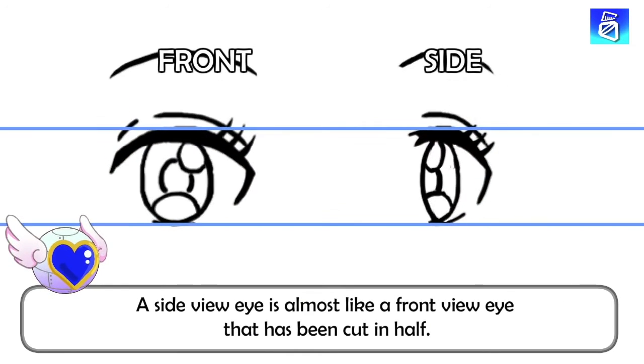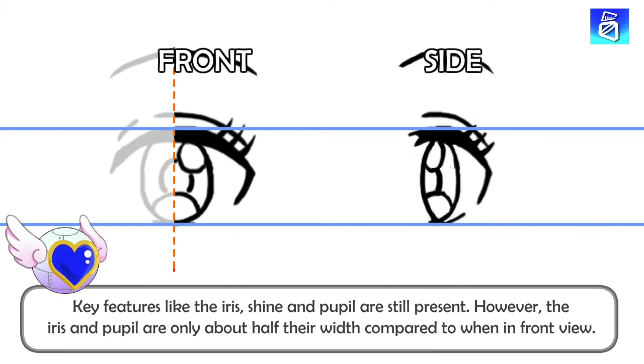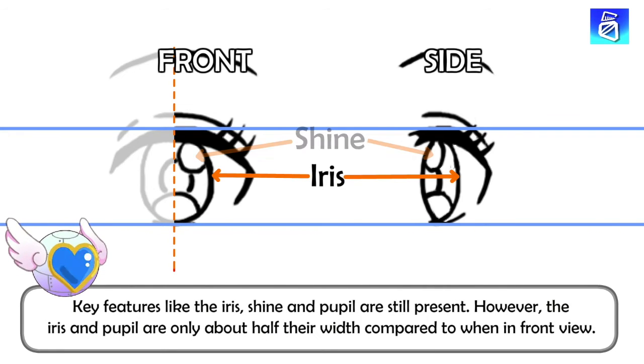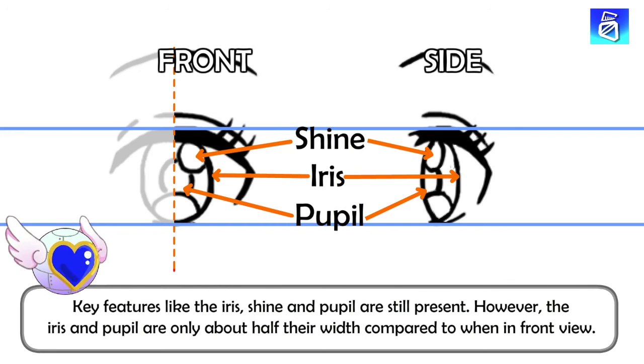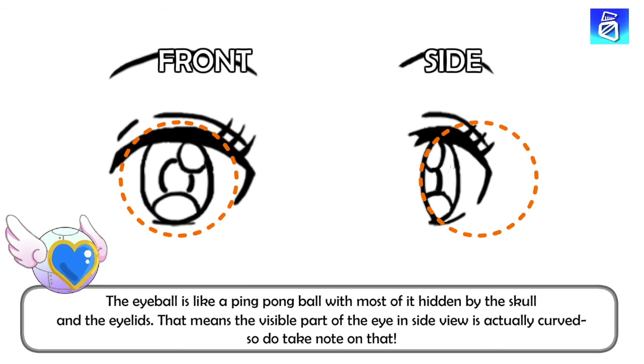In many ways, a side view eye is like a front view eye that has been cut in half. Key features like the iris, shine and pupil are still present. However, the iris and pupil are only about half their width compared to when in front view. The eyeball is shaped like a ping pong ball, but most of it is hidden by the skull and the eyelids. That means the visible part of the eye is actually curved, so do take note on that.